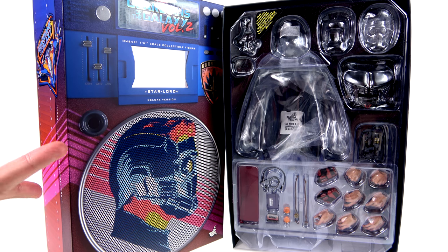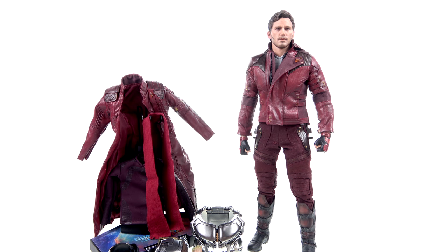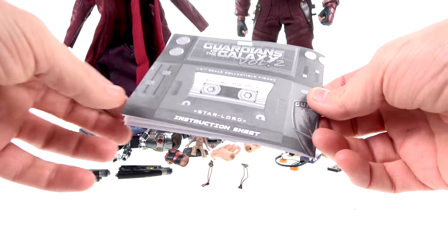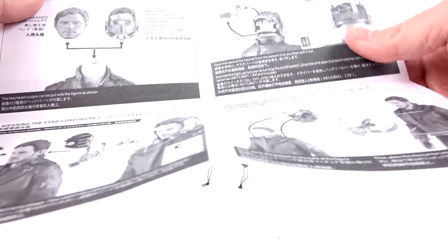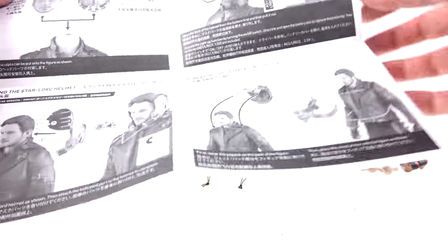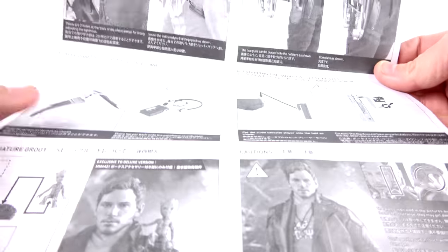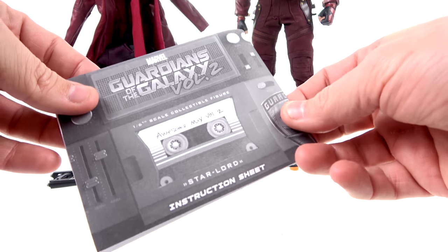Let's get him out here and see how cool he actually is. Here we have Star-Lord from Guardians of the Galaxy Vol. 2, open and out of his packaging. Starting off with his accessories — like any Hot Toys figure, you do get the instruction sheet. Make sure you go through this; it shows you how to attach the head, how to turn the batteries on, and there are instructions for some of the exclusive pieces such as the partially deployed mask and how to attach the jet pack. It will make your life a lot easier.